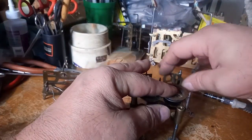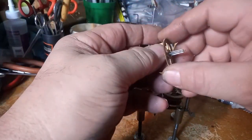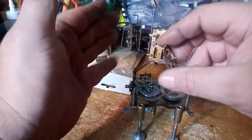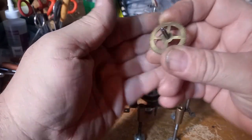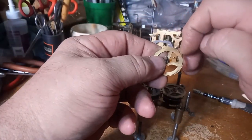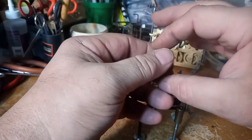If one tooth is bent differently than all the other teeth, your clock is not going to stay running. If one tooth is bent outwards or inwards, your clock is not going to stay running. So you have to look at all these teeth. This is the second wheel — it's connected to the great wheel and is different from all the other wheels on the time-strike side. You have to inspect all these wheels; if there's a tooth missing or teeth are jammed up between each other, your clock is not going to stay running.